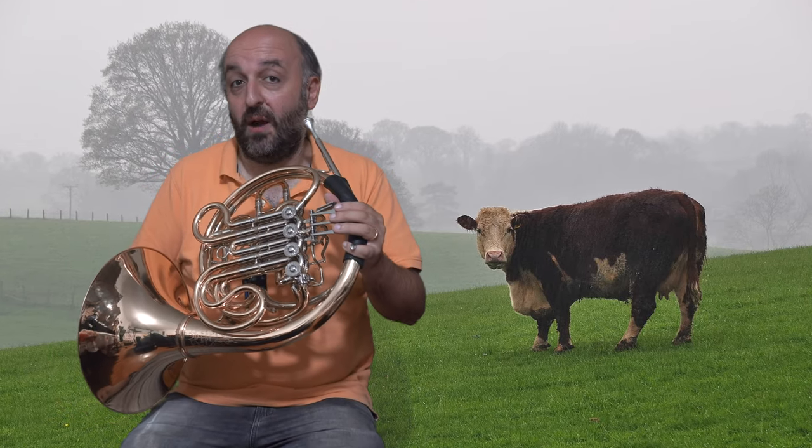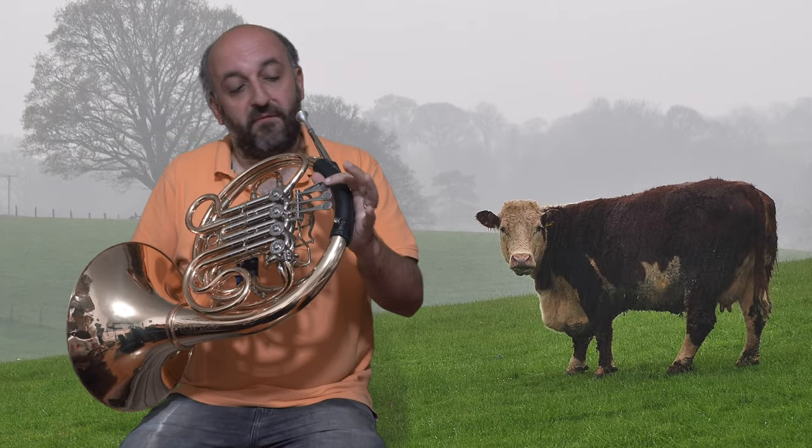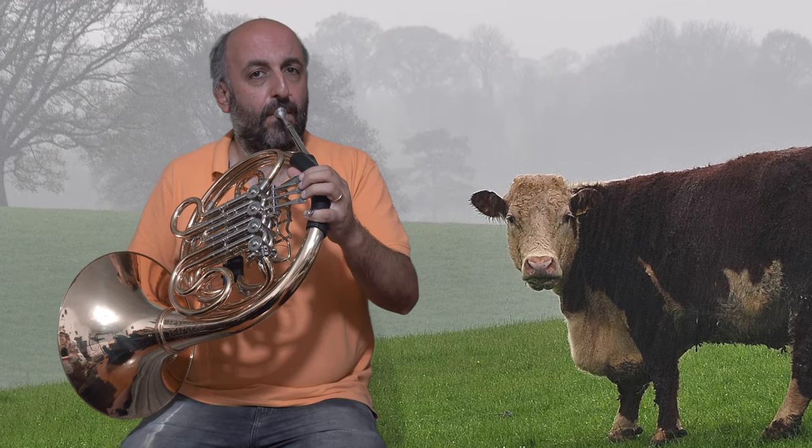You can also imitate a cow. For that, choose one finger and press it half valve. It can be higher or lower — it really depends on your horn.